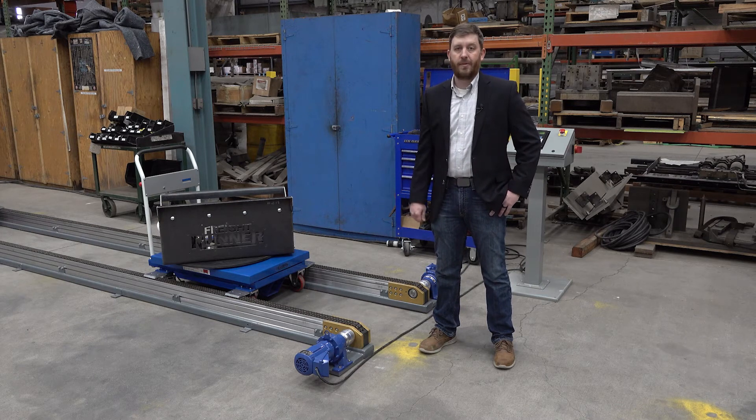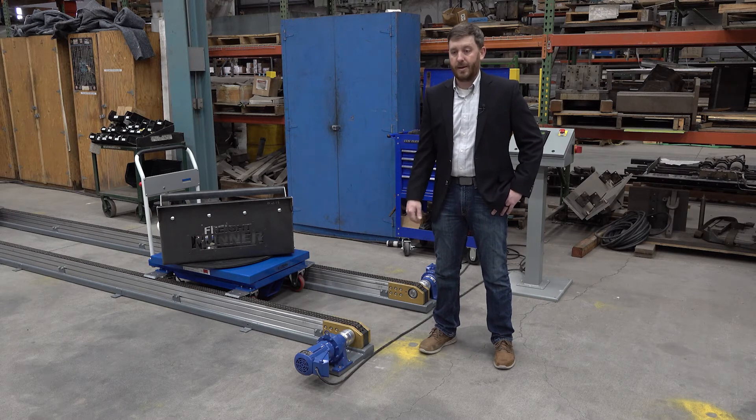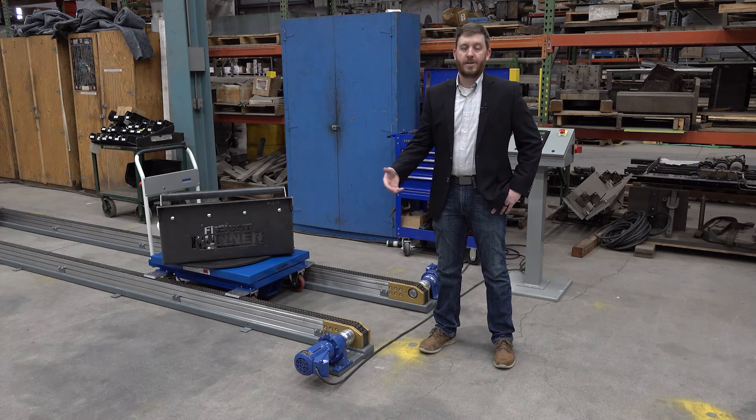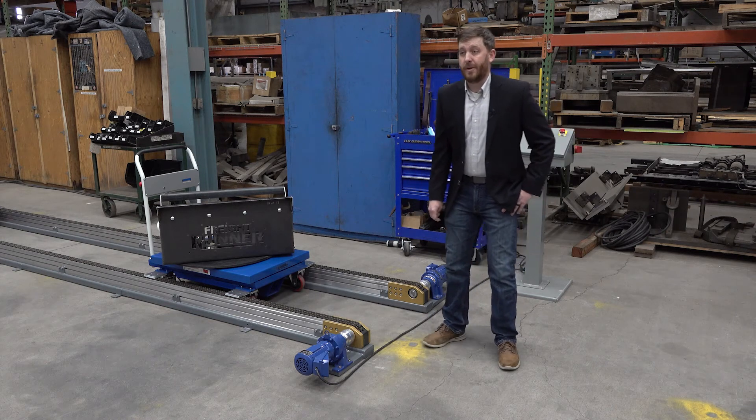You tell us what power source you have available — 480, 240, 575, up in Canada, whatever you have — and we match the motor and the gearbox to do what you need done. These things have an incredible speed range.